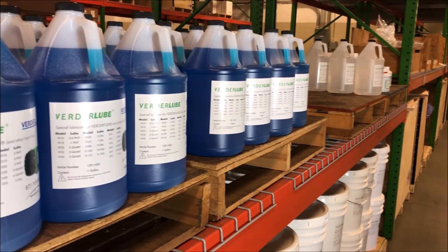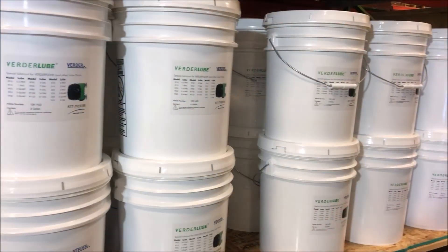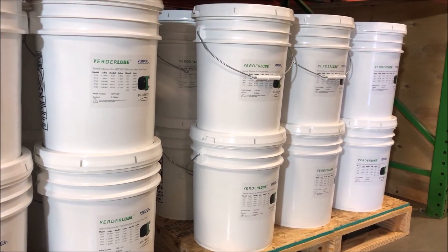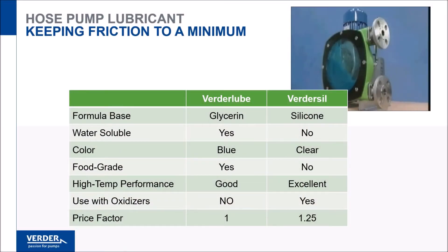VertorFlex offers two formulations of hose lubricant designed to both minimize friction and remove heat from the hose, transferring it to the pump casing to be dissipated. Our standard lubricant is glycerin-based VertorLube.